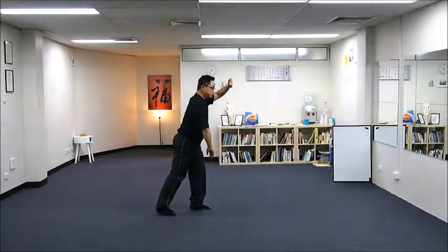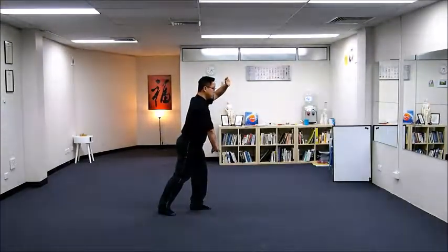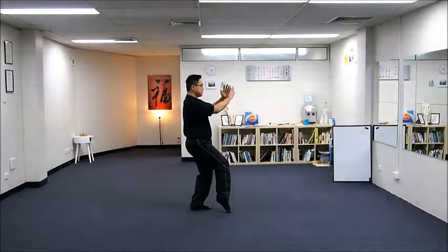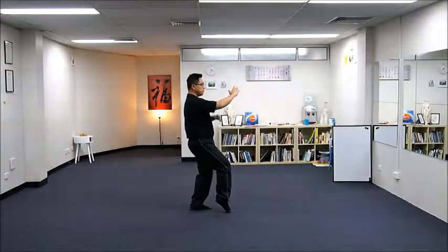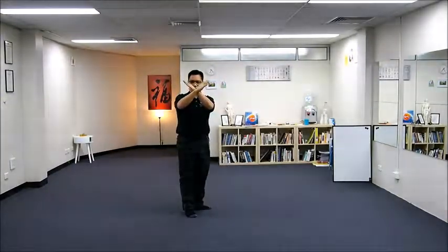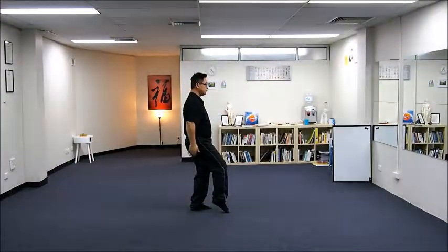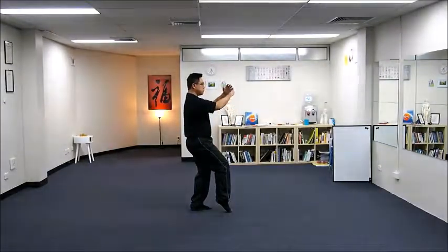From this point you are lunging: left leg solid, right leg empty. Sitting, crossing the hand — right arm in the front, left arm in the back. Crossing, and you are lifting up your knee, so your toes are pointing downward touching the ground.